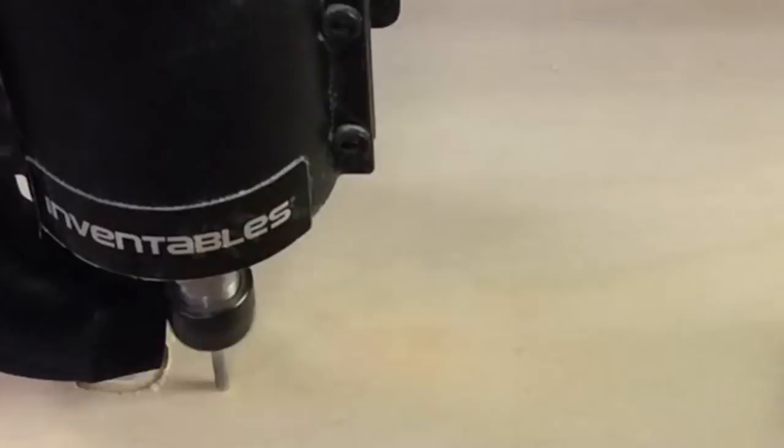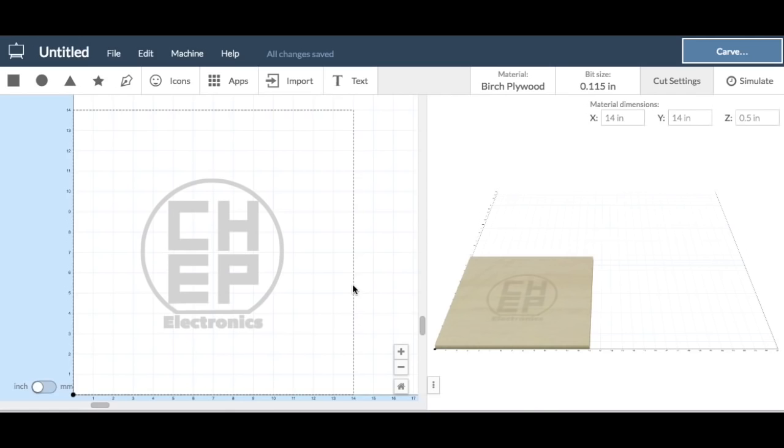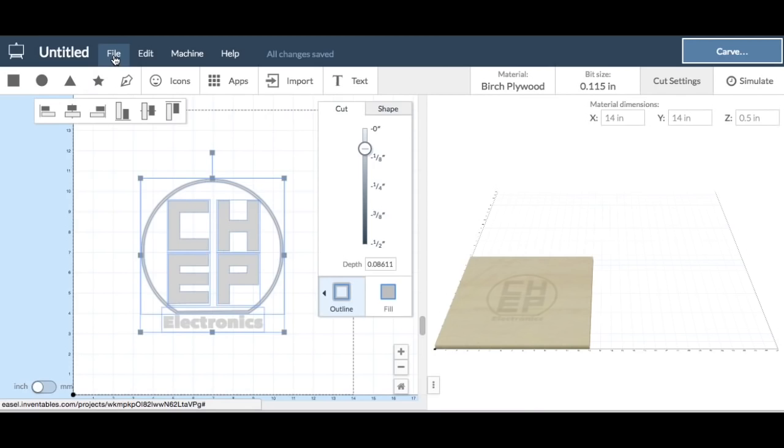I opened Easel.com software within my browser — it's in the cloud — and I set the board size to 14 inches by 14 inches. Then here's the logo that I actually imported. To do it, just go File, Import SVG, and then you just import your logo or your image, whatever you've got.